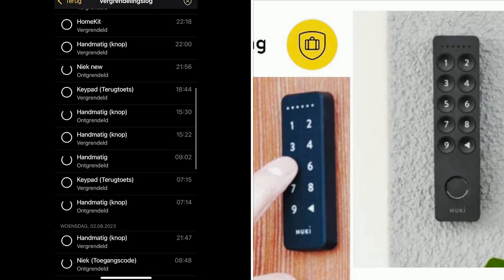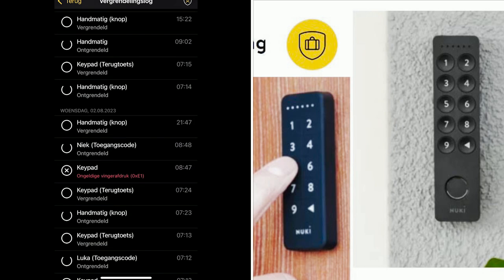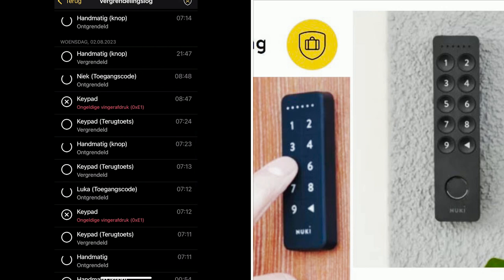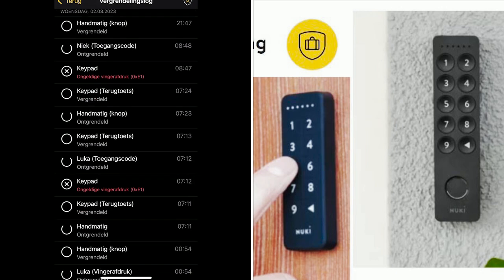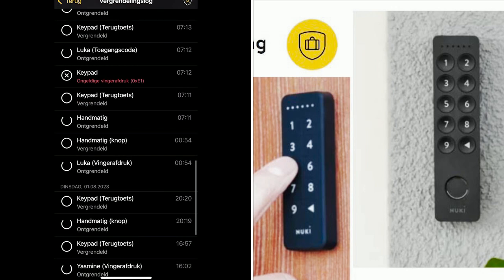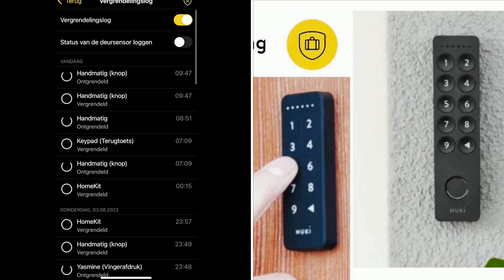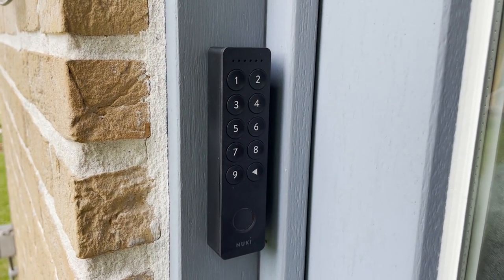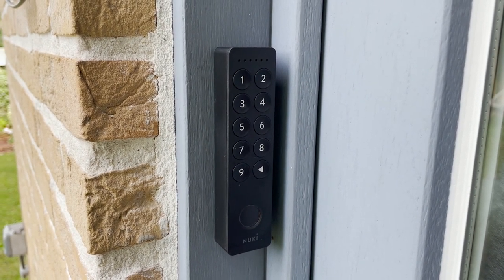In the logs, for example, on Wednesday morning at 8:47 there was an unknown fingerprint — this is because it was raining and a little water on the keypad makes fingerprint recognition harder. Just one minute later I used my normal access code. Earlier at 7:12 you can see my son unlocked the door with his access code and also had problems with his fingerprint. At midnight he unlocked with his fingerprint. Really detailed logs to follow up your rental apartment. Let me know in the comments what you think about the Nuki smart locks and keypad for rental homes. Don't forget to like, share, and subscribe — see you in the next video!